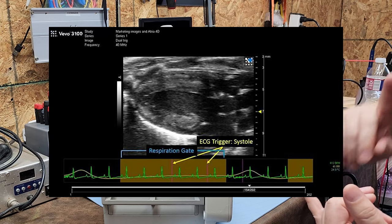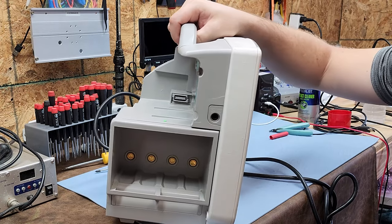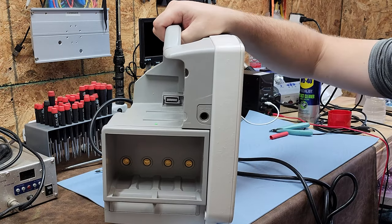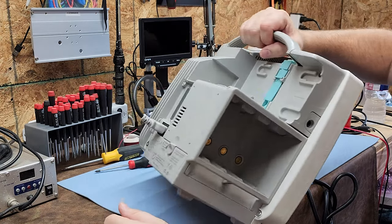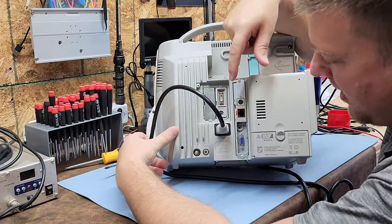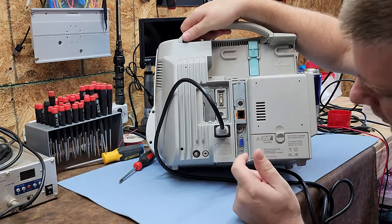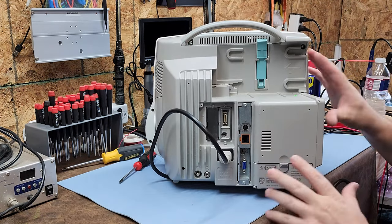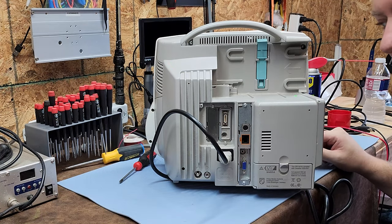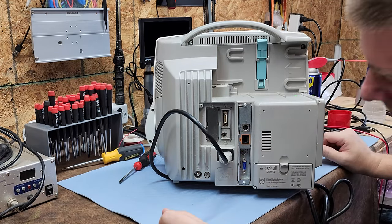On the back, right here is the interface port for the MMS module, and over here is an ECG out port. This port allows the ECG signal to go to an echo machine so it can take images at very particular points of the ECG QRS complex. It uses a double-ended mono phonograph cable that plugs in here. We use those quite often.